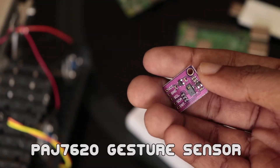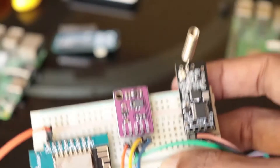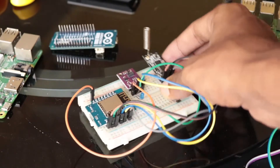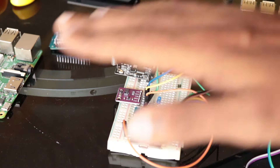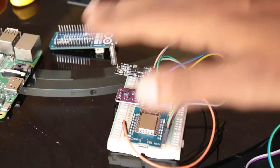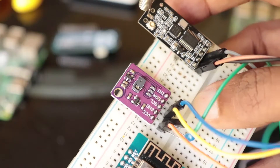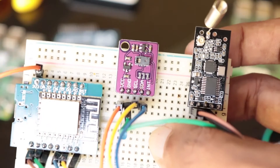The PAJ7620 gesture sensor is a quick and easy way to add gesture control to your Arduino or Raspberry Pi project. This tiny little sensor can recognize various hand gestures such as moving your hands up, down, left, right, forward, backward, clockwise, anticlockwise, and waving. It employs an input proximity sensor which can sense approaching and departing objects.